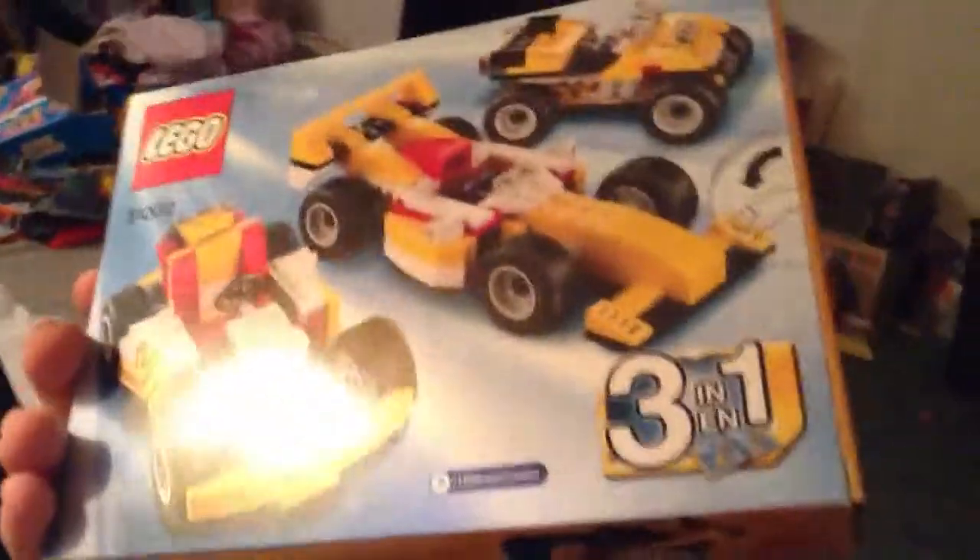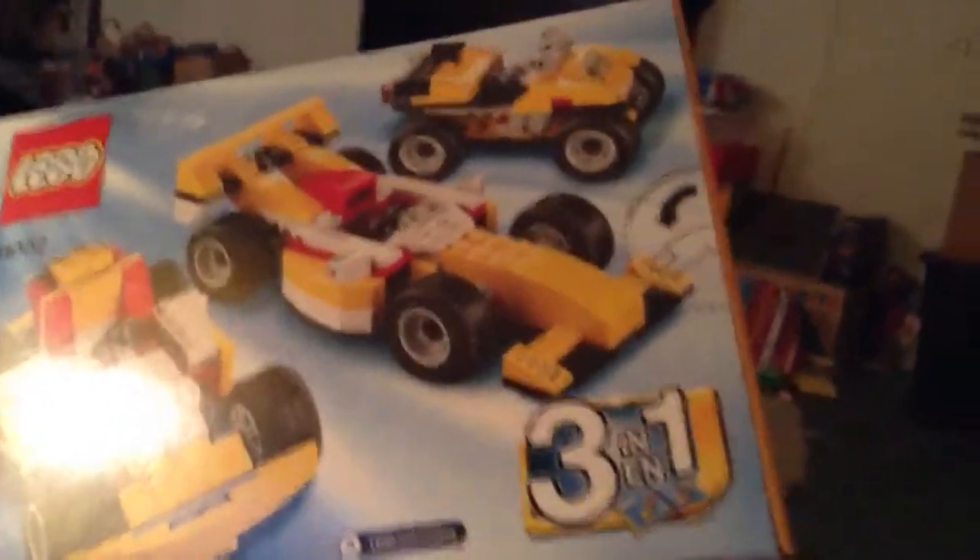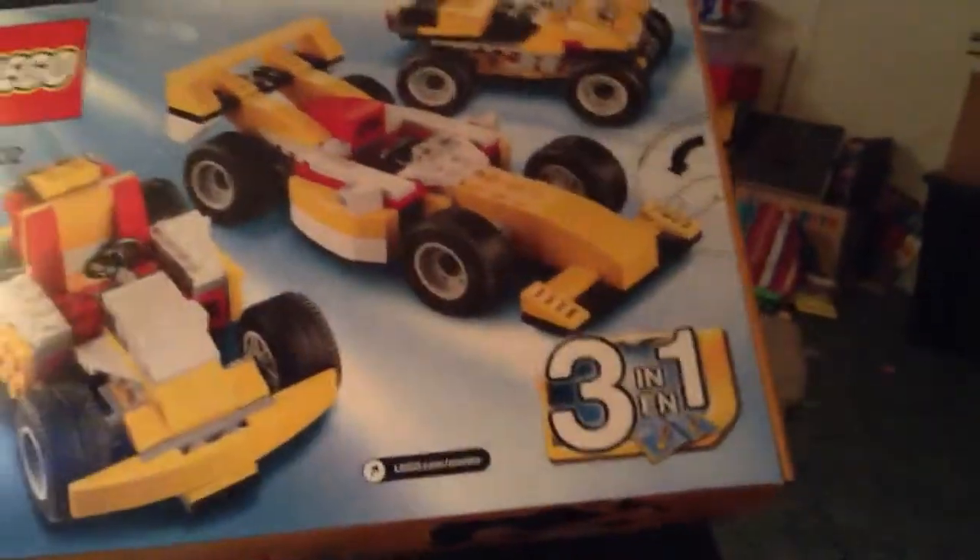In three videos I'm going to be reviewing these. I'll see you guys later. Bye!